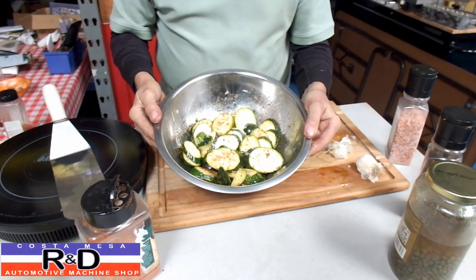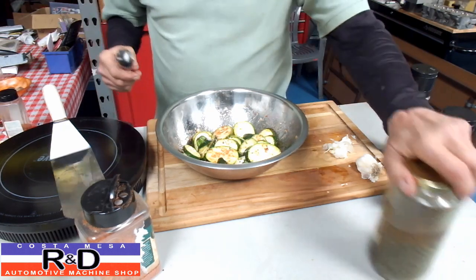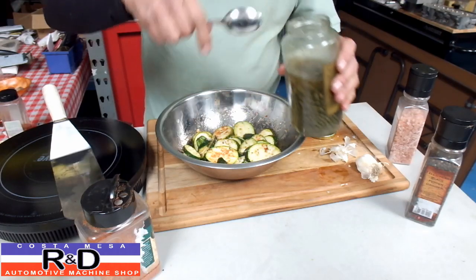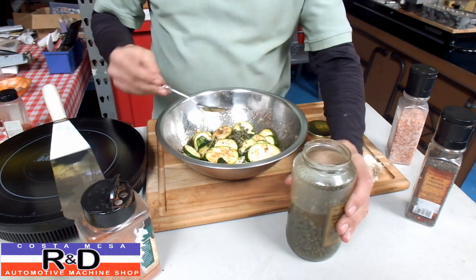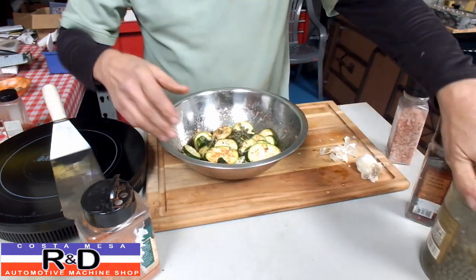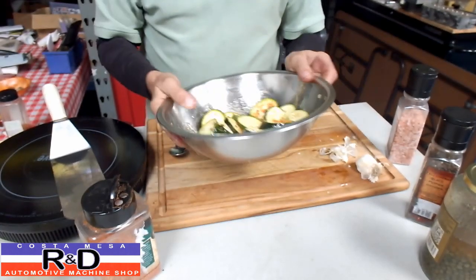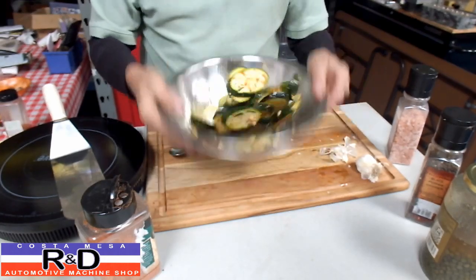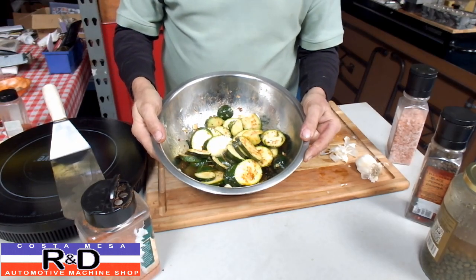We're going to let this sit for about 10 or 15 minutes and then we'll be back. All right, I'm back. I almost forgot the capers. Need about a tablespoon of capers. Capers, as you probably already know, are a little bit salty — they do tend to pack them in a brine, and that also helps to flavor the zucchini. Now we'll be back in about 5 or 10 minutes.